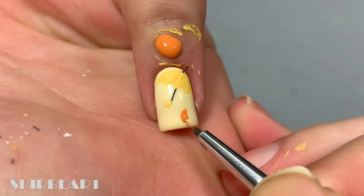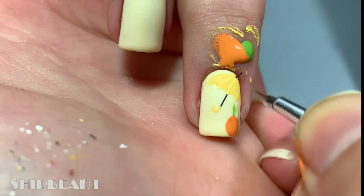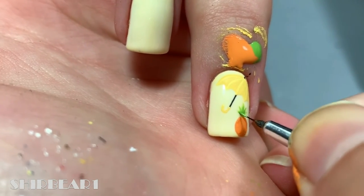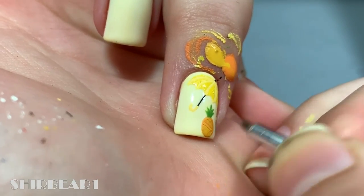Next, paint the pineapple with yellow and green. Add crossed orange lines on the yellow and detail the leaves with dark green.